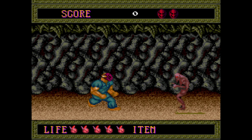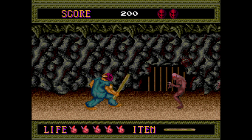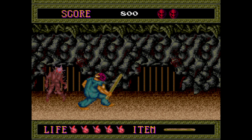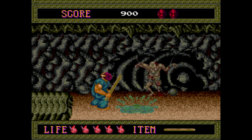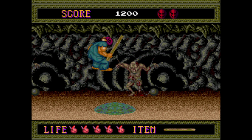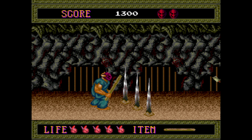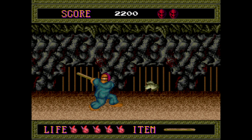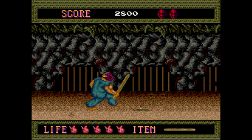The LattePanda has an Atom x5-Z8300 CPU clocked at 1.6 GHz, 2 gigabytes of DDR3 RAM, 32 gigabyte onboard storage, Bluetooth, Wi-Fi, USB 3.0, and USB 2.0. The board is jam-packed with features and it runs Windows 10 out of the box. I have been able to get Android to run on it, but only from a USB stick — I haven't flashed the internal memory just yet, as I still have testing to do with Windows.